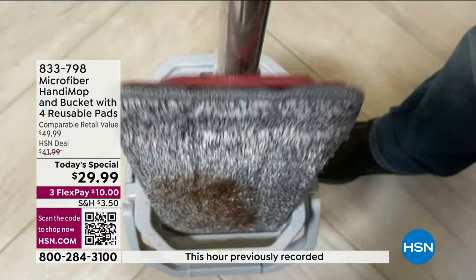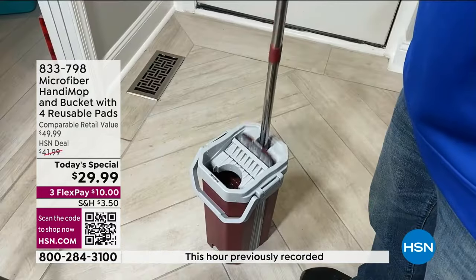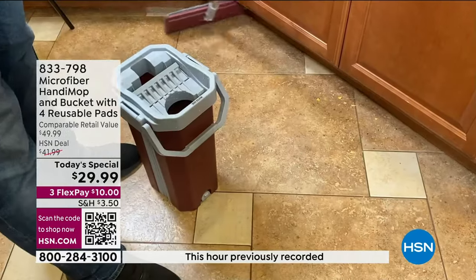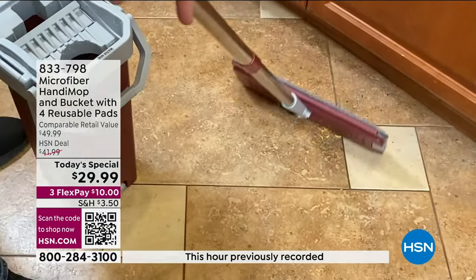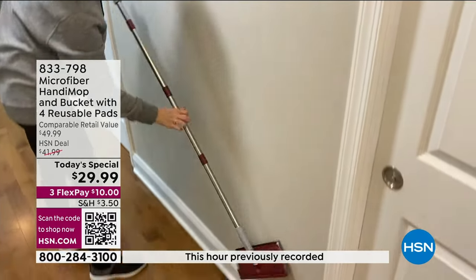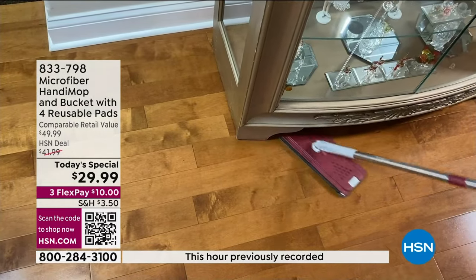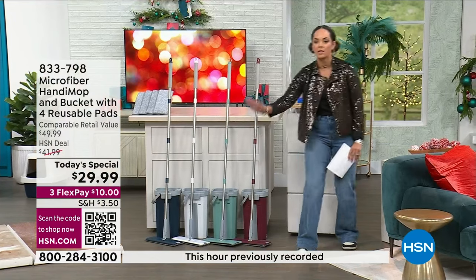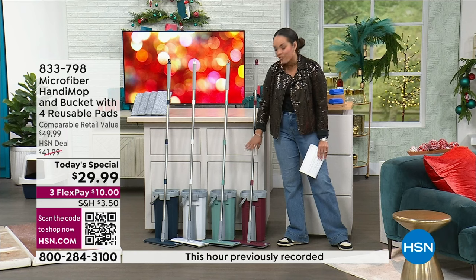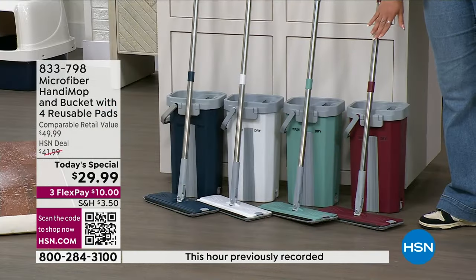We'll talk about how you add the water. There are two sides to this — one side is dry, one side has water. Whenever you get fresh water, you dry it off and go back to cleaning that floor. Everyone gets that stainless steel handle — it's four and a half feet long, giving you better reach, especially for low-profile furniture and beds. Everyone gets four reusable microfiber pads and the mop itself.